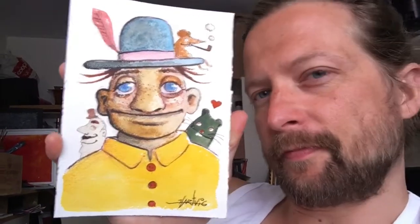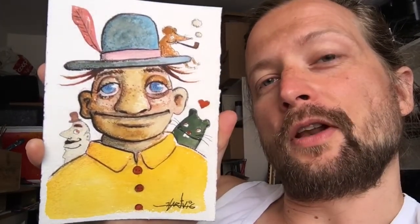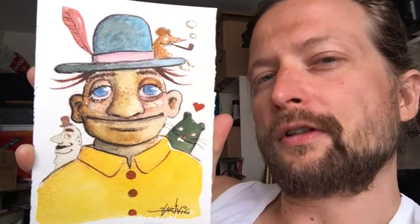The weather outside is really good, so I'm going out after this video. But first I have to make a drawing of the day, and I made this one today. I hope you will enjoy the video, and I wish you all a wonderful, wonderful day.